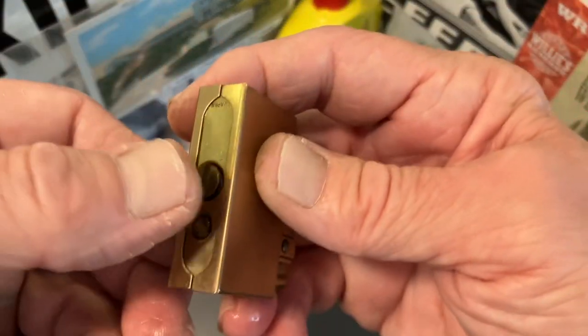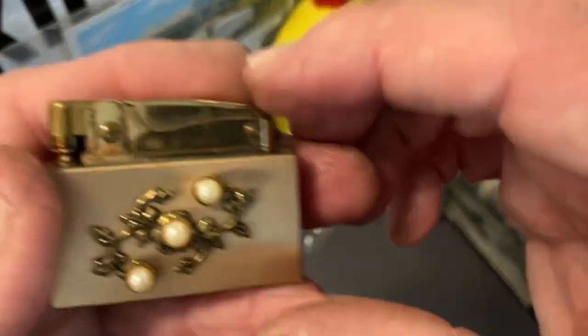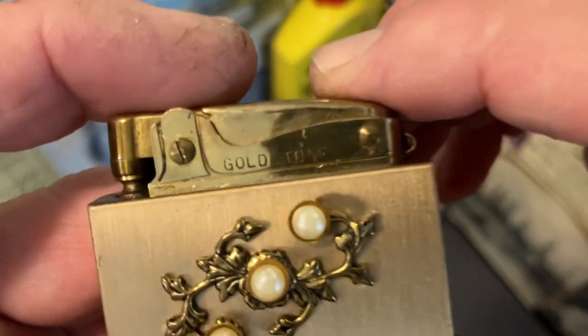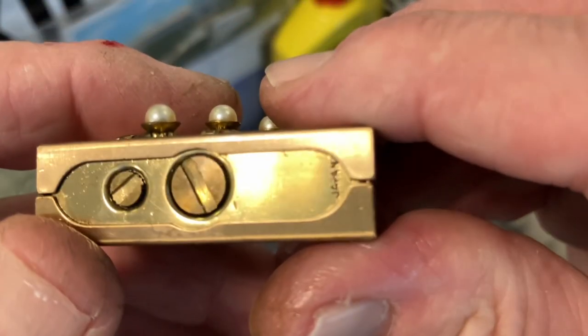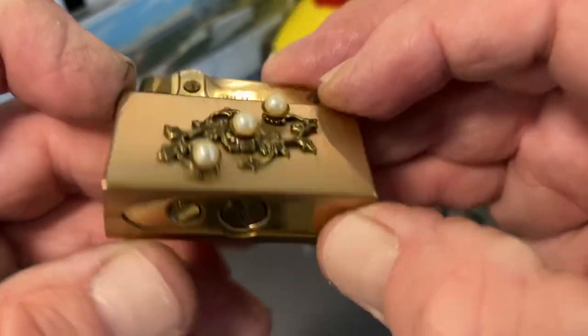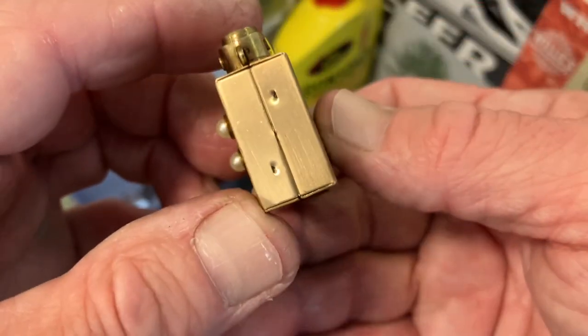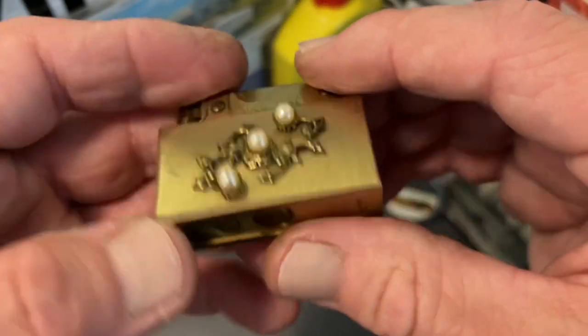There is no brand on this lighter, although there is a descriptor here on the front side — it just says gold tone, so maybe gold tone is the brand. It's marked Japan back here, and the embellishment is on kind of a case that fits over the actual tank of the lighter.